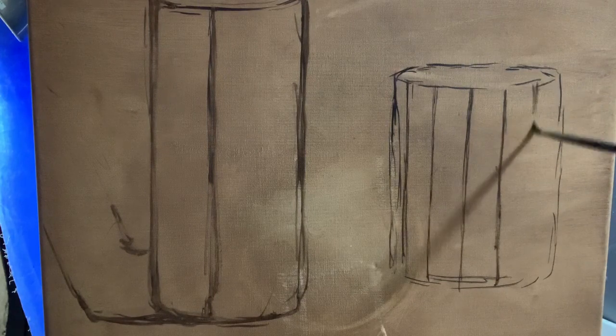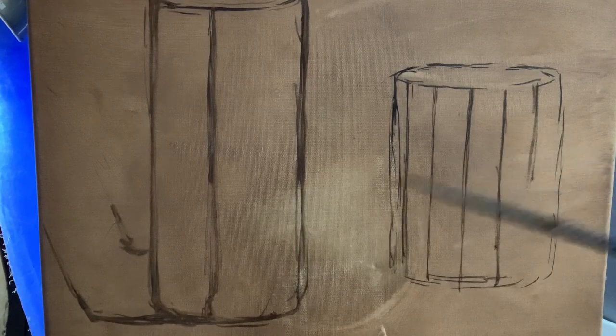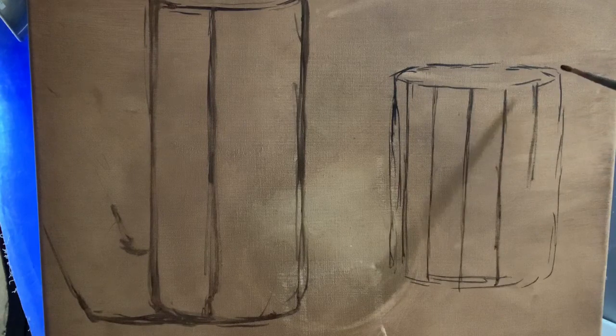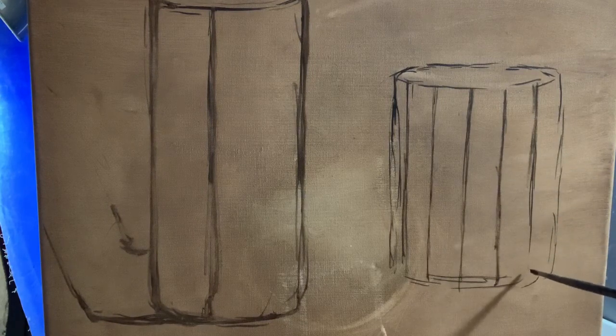After this, the next lesson will be on painting a sphere, which is the more complicated form. We can also use this approach to painting cones.